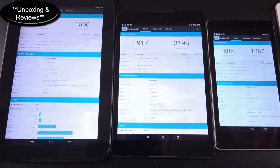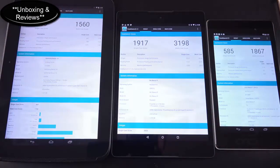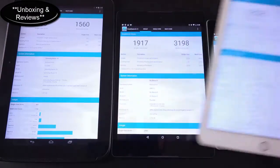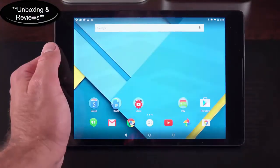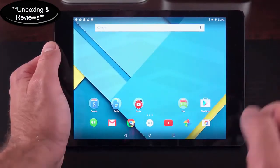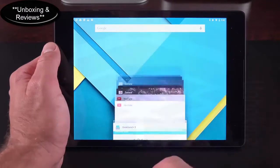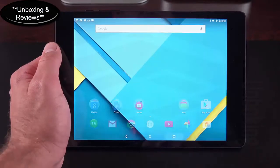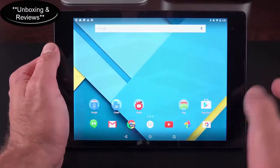Looking at Geekbench 3 scores, the Nexus 9 handily beats the Nexus 10 and Nexus 7 it replaces, and is right up there with the iPad Air 2 — the single-core score matches or beats it, though the iPad Air 2's multi-core score wins. Performance is smooth and quick with high-frame-rate animations; stock Android is highly optimized for its hardware. However, there are occasional hiccups — sometimes the drop-down notification sheet freezes or apps are slow to launch.